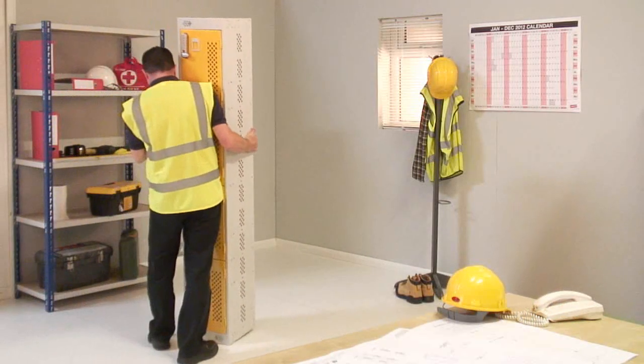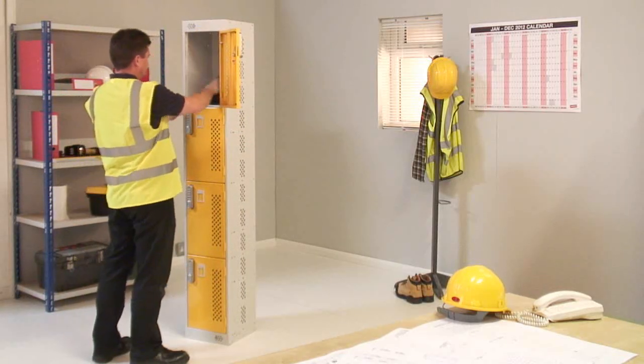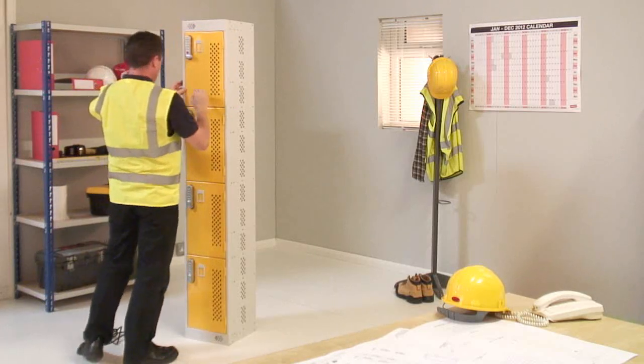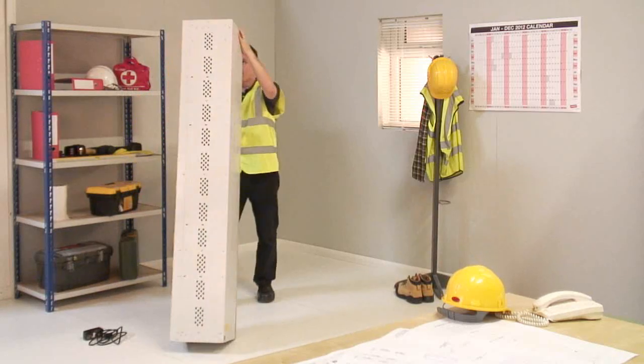Welcome to the In Charge instruction video. Remove the power lead from the top compartment of the unit. Place the locker onto its side in a clear area.